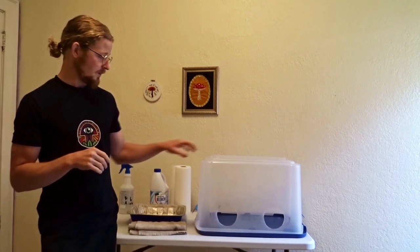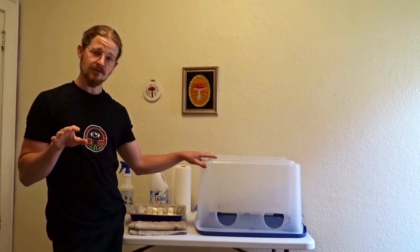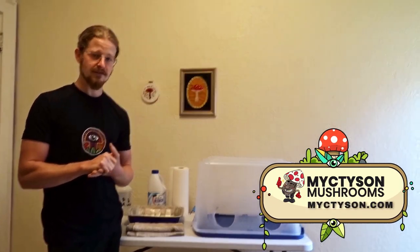Howdy, sportiers! My name's Sam the Mushroom Man. Find me on Instagram. And this is my masterclass — just kidding. This is a very short video where I show you my Still Air Box technique, called the Extremely Anal Still Air Box Technique, coined by Mike Tyson. Shout out Mike Tyson.